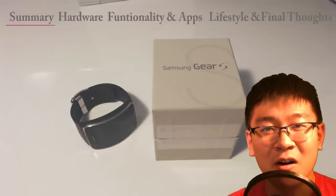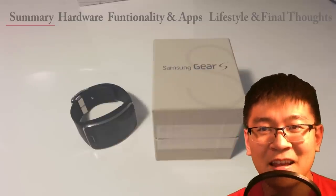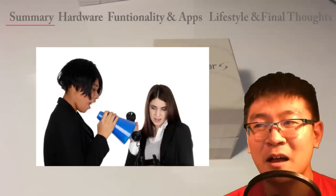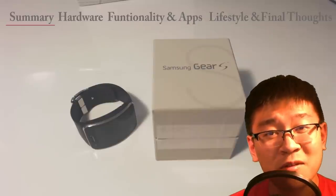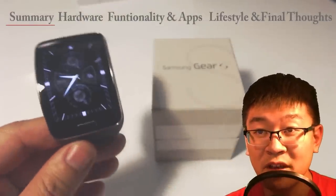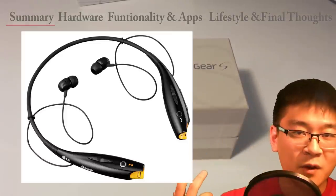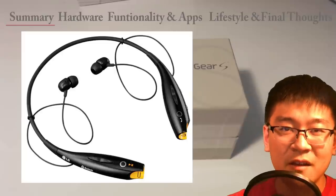Another thing: making calls on it. I recommend getting a Bluetooth headset — not to say the speaker isn't fine, but obviously you don't want to be on speaker phone all the time. Getting a Bluetooth headset lets you talk privately. And although the watch itself is a Bluetooth device, you can connect another Bluetooth device to it, like headphones. You can store music on it, so with stereo headphones from LG or Motorola you can listen to music and make calls.